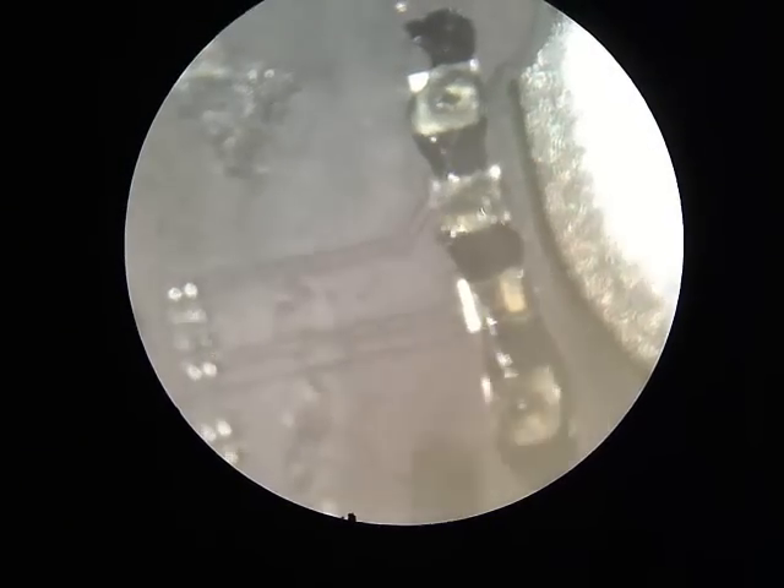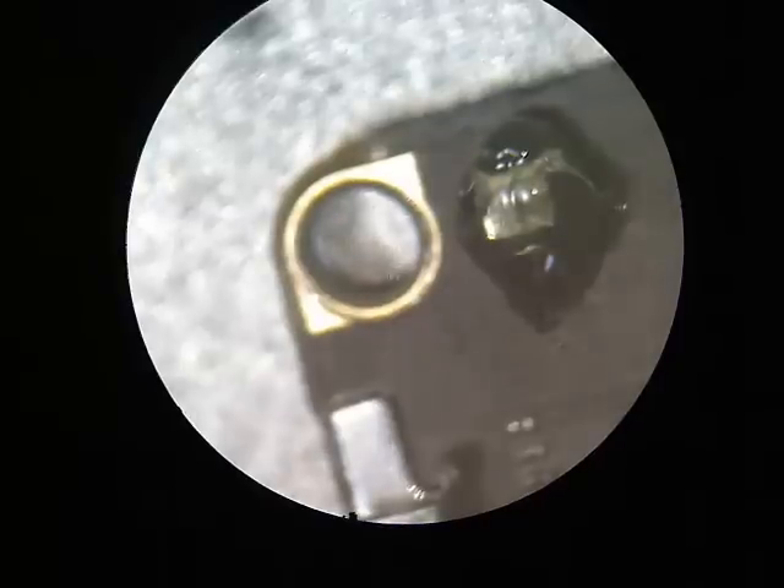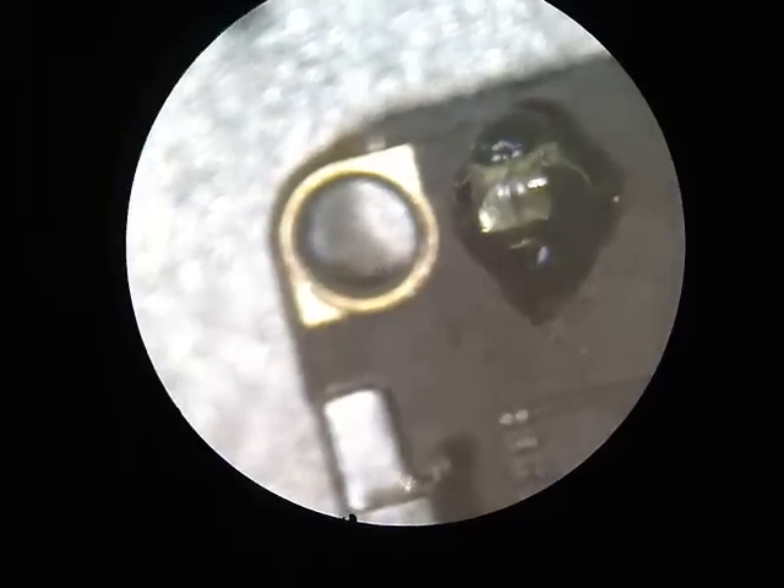First you put a layer of no-clean flux onto the solder pads. To do this repair, you need to have intact solder pads. You can't have missing or broken solder pads.